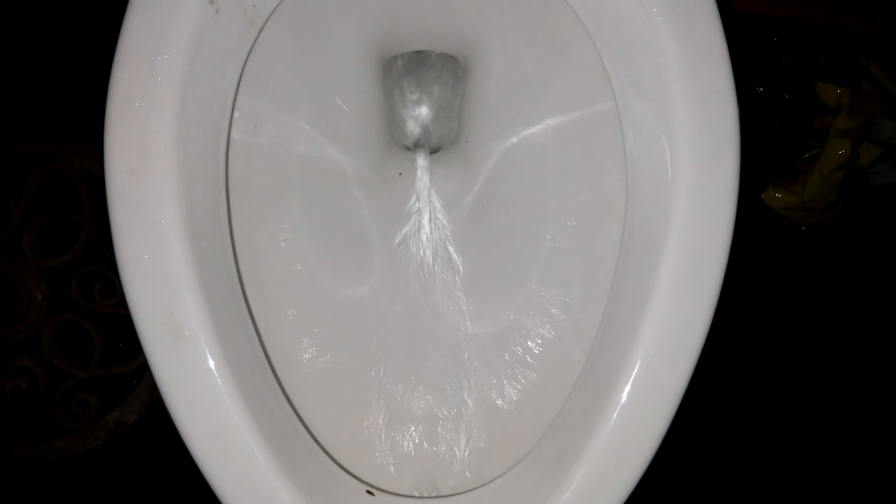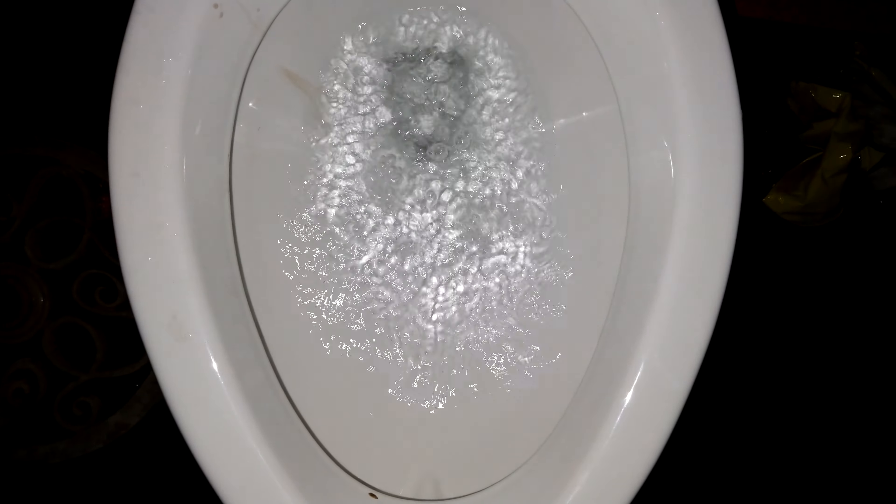Okay, let's try this. Now let's try that on the regular flush — see if it makes any difference. Probably not, because it's just a low flow toilet. Wow.